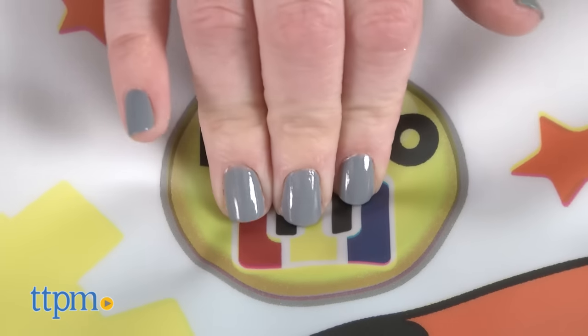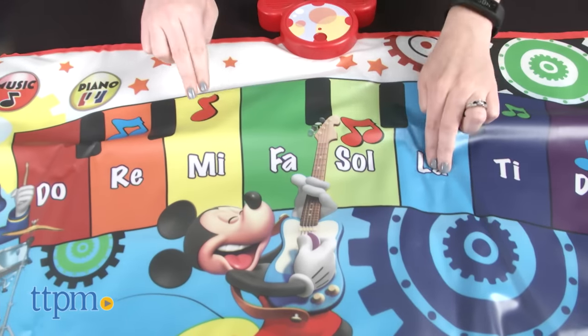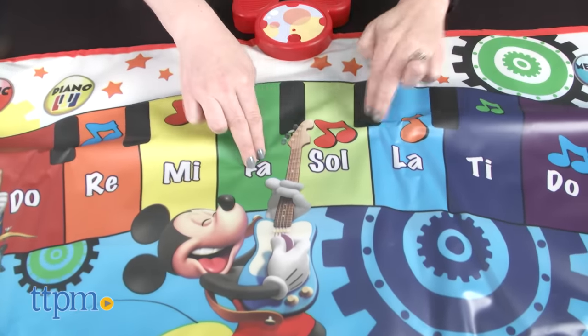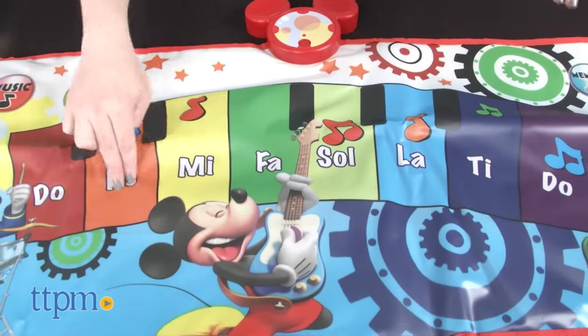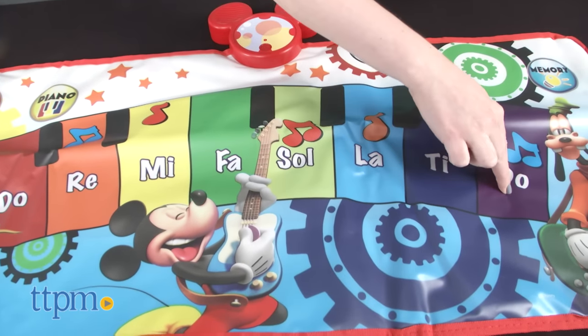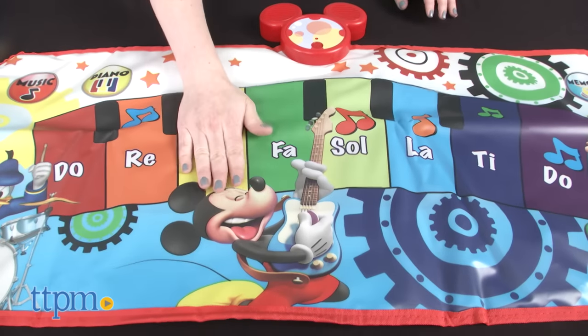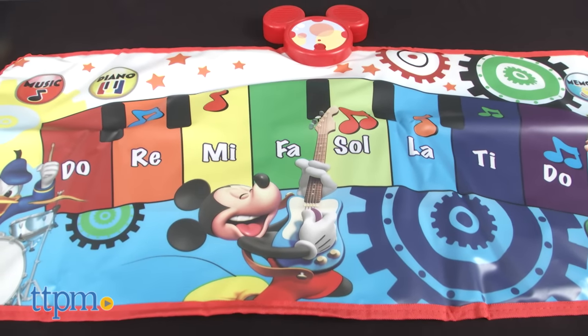To get started, just press any of the spots on top of the mat. Pressing the piano spot allows kids to play their own songs just like playing a piano, or kids can press the music spot to hear dance-along music in the movin' and groovin' game.